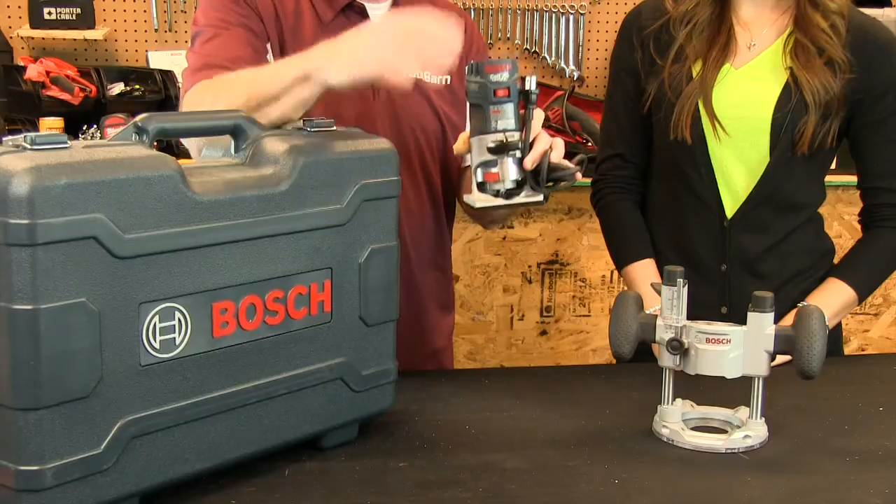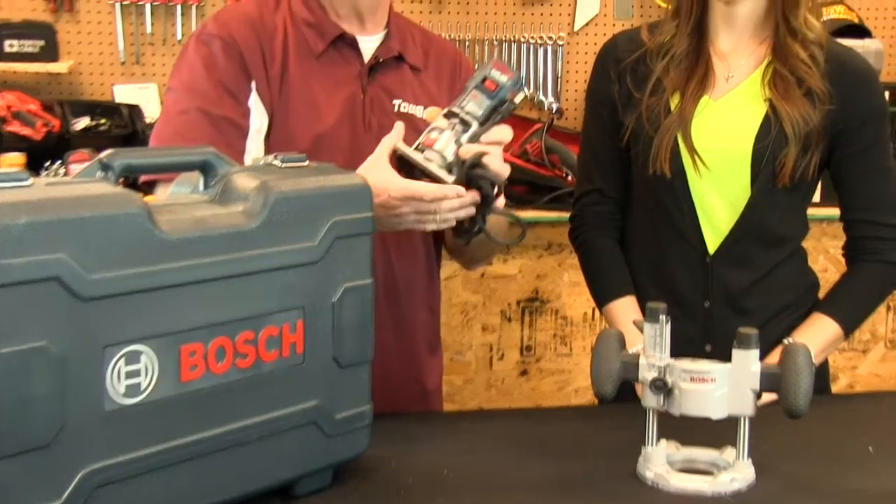Any tool that lets you keep a hand free while you're working is a good tool in my opinion, and that's really the case with the Colt Router from Bosch. This is a very handy, lightweight router, and it's been around for a long time — and there's a good reason for that.